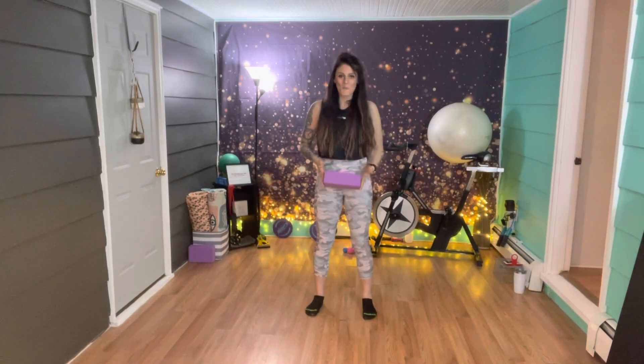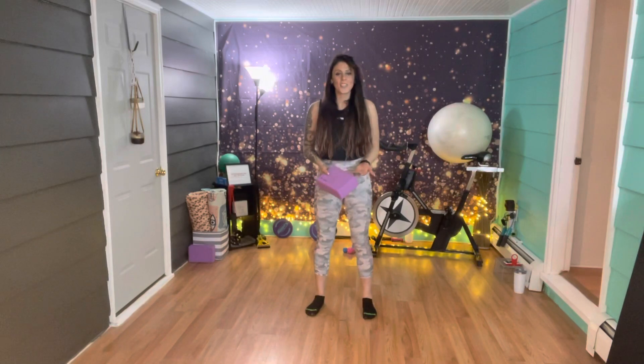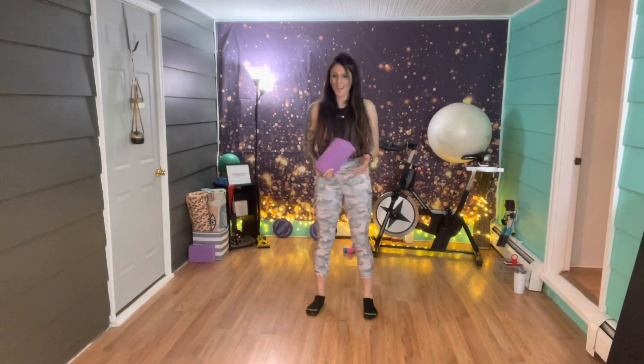Hi everyone, my name is Colleen. Thank you for joining me today for 15 minutes of balance, focus, and all body weight training.